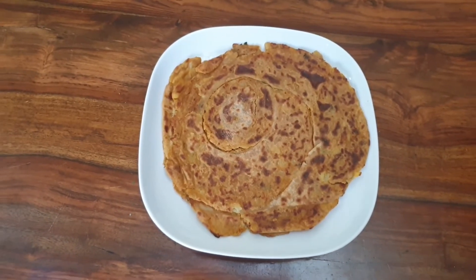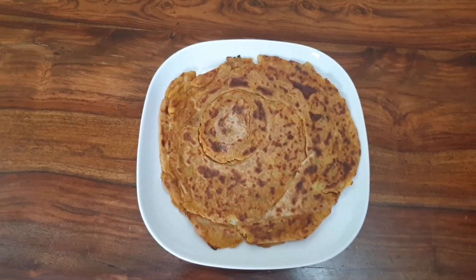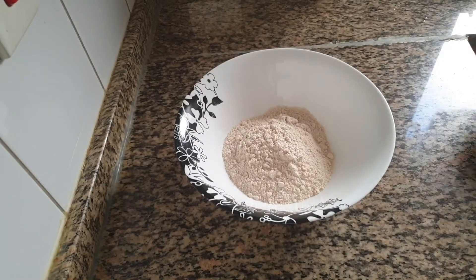Assalamualaikum, welcome back to Isa's taste buds. Today I am going to share the recipe of aloo lacha paratha.